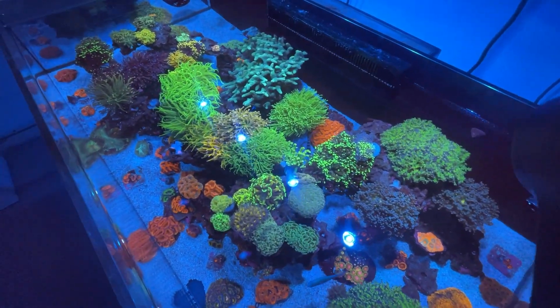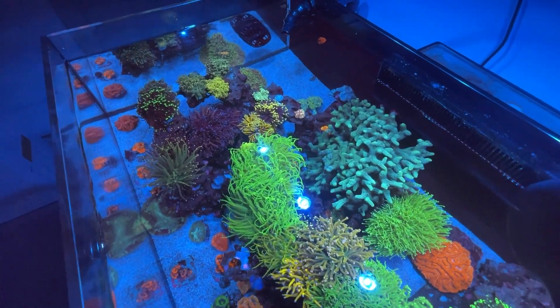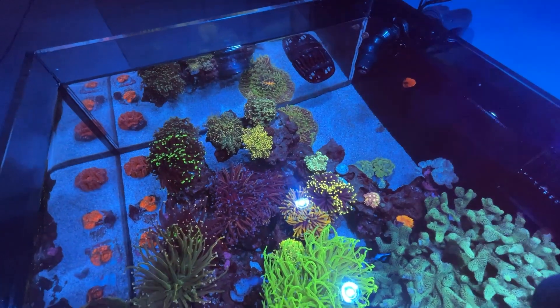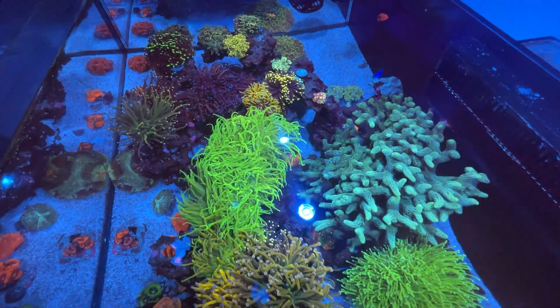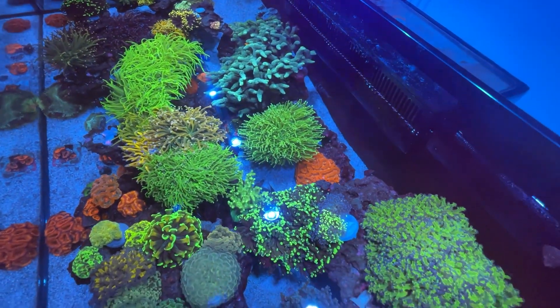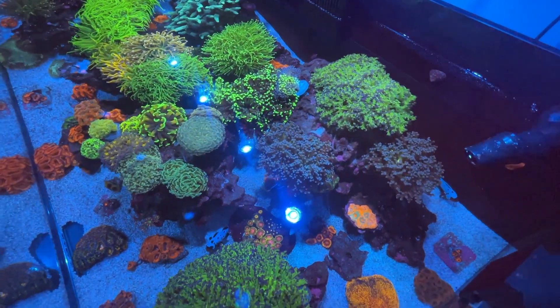As you can see, this tank is pretty well stocked in. We have a few larger pieces like some of the bigger torch colonies and frog spawn colonies, along with the big bird's nest in the back and some larger pieces up front like a trachy and some acan colonies. We're starting to run out of room but we want to give things a little bit of space to grow.